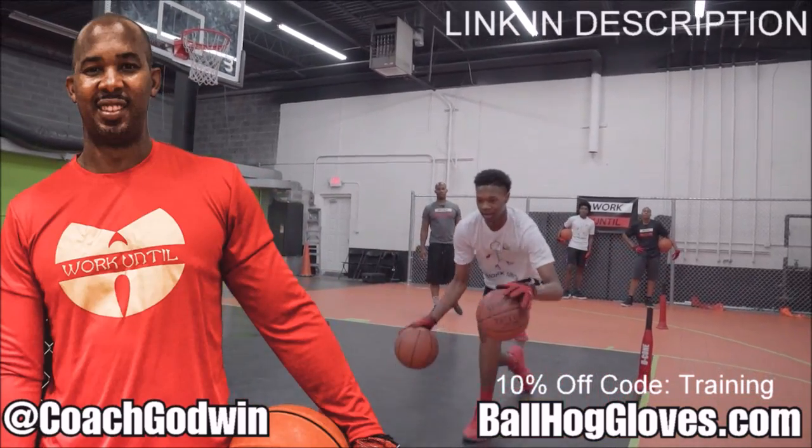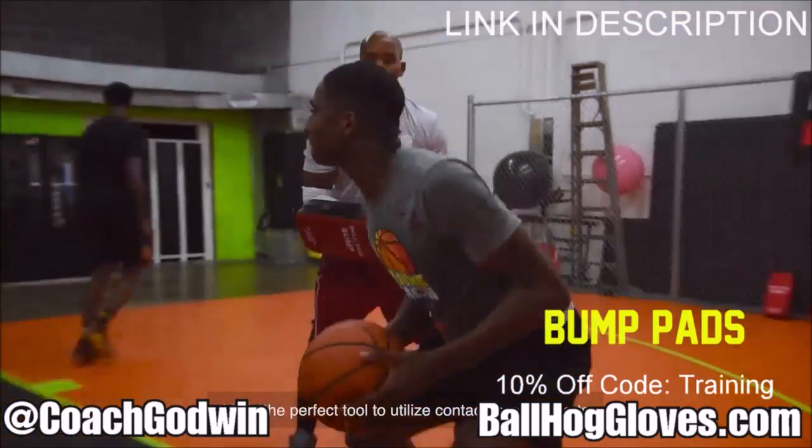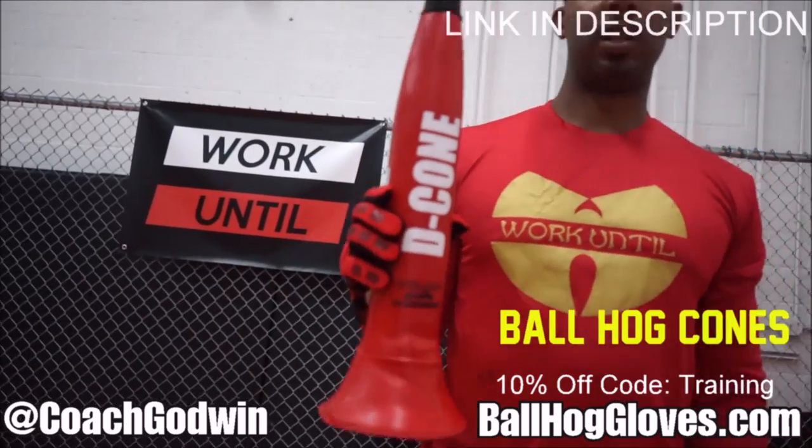This is Coach Karan Godwin and these are the Ball Hog Gloves training products. We have everything you need from ball handling gloves, bump pads, shooting eggs, and cones. Go to ballhoggloves.com.